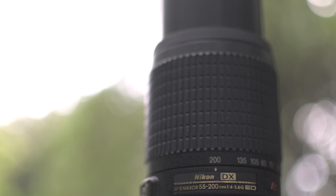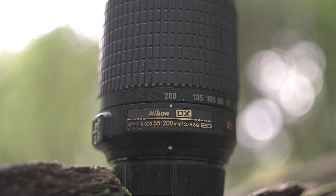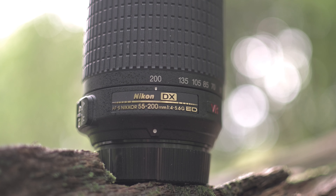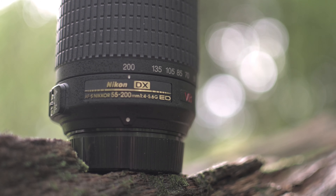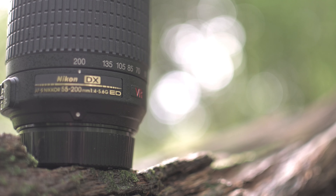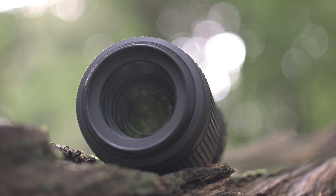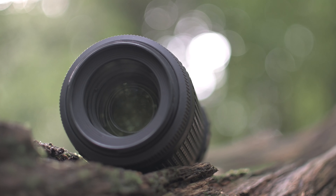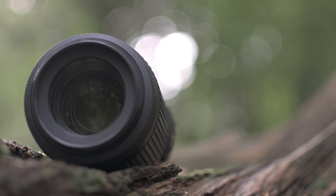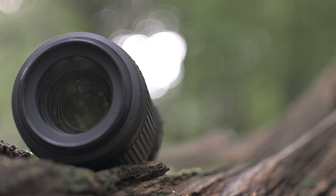This is the lens I'll be using today — it is a Nikon DX 55-200 f4 to 5.6G ED VR2. It's not a great lens but it's all I've got. It's a typical kit lens, nothing stellar, not amazingly sharp, but it gets the job done for not very much money.